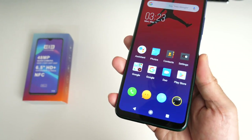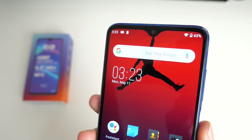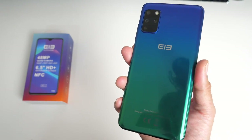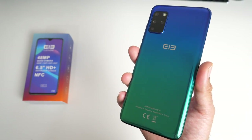Looking at the design you can see a small chin at the bottom, slight bezels going all the way around, and a teardrop or water drop camera cutout. Furthermore, this smartphone has a generous 4,000 milliamp hour battery which supports 10 watt fast charging, and a fast charger brick is included in the box.